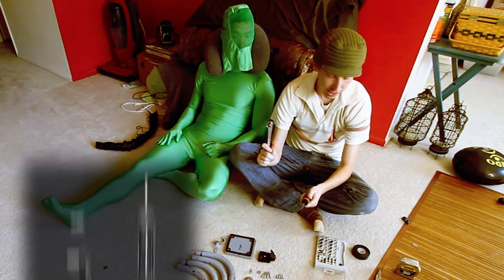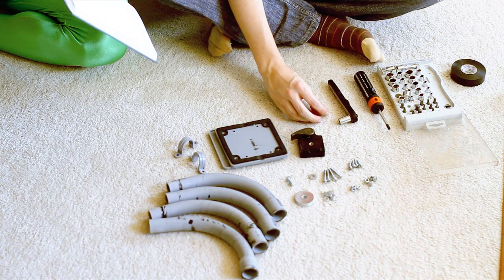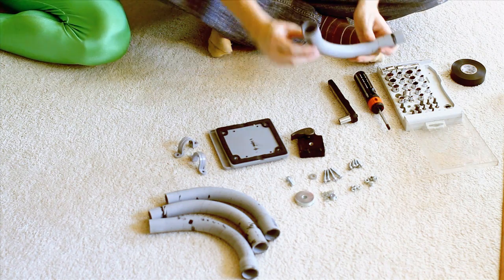It's pretty simple to put together. We have a socket and a little socket set, and just a basic screwdriver. To start this off, we take these three-quarter inch conduit 90-degree elbows.